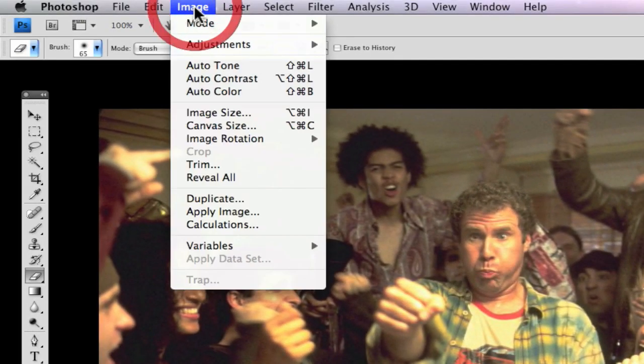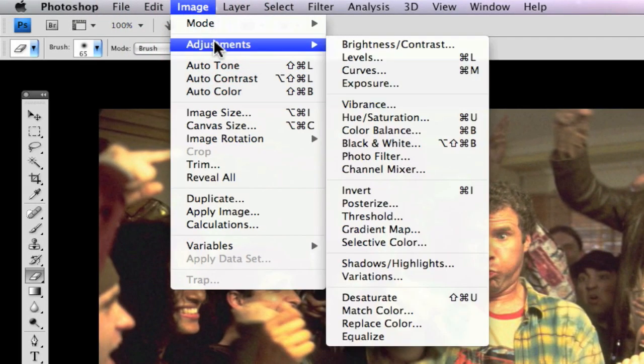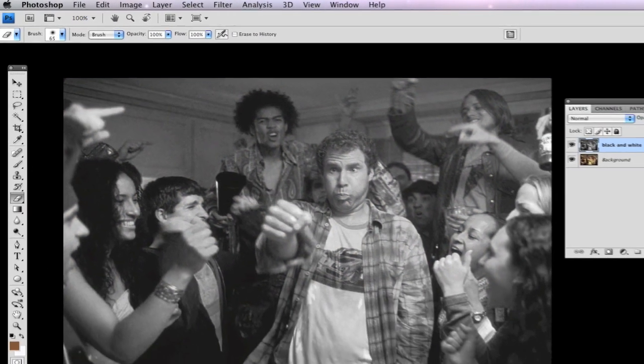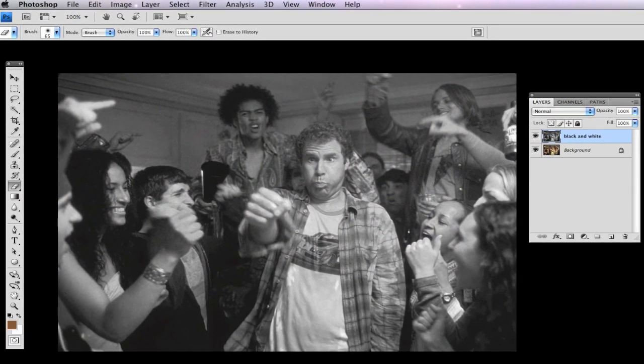Then you want to go over to Image, Adjustments, Desaturate. Now that takes the entire image and turns it into black and white. There are many ways to do this, but this is a very quick and productive way to do it.